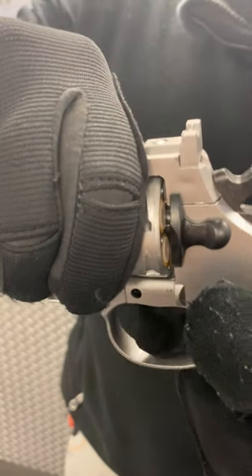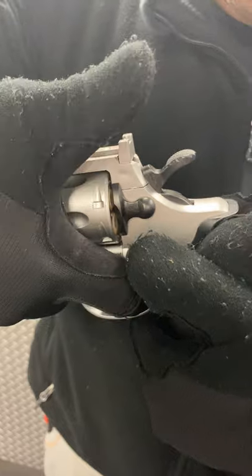One, you grab the cylinder. If you grab the cylinder, it cannot fire — it cannot rotate. If you put your finger behind the trigger, it cannot fire.